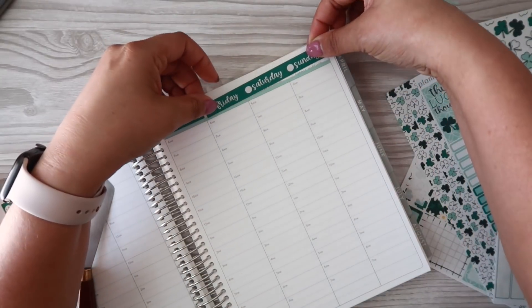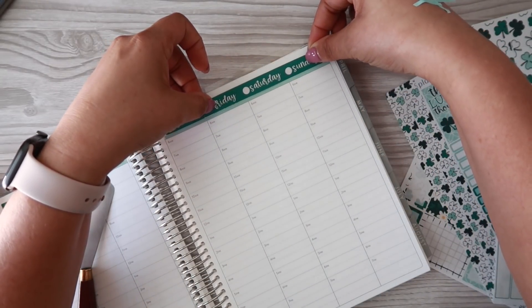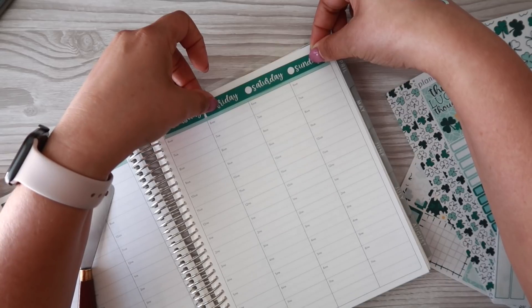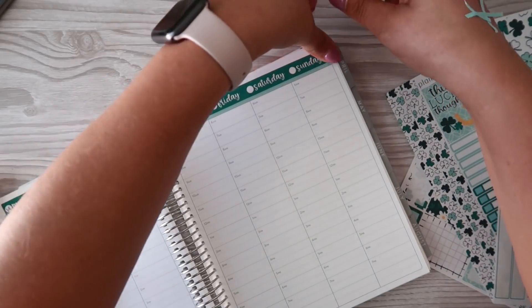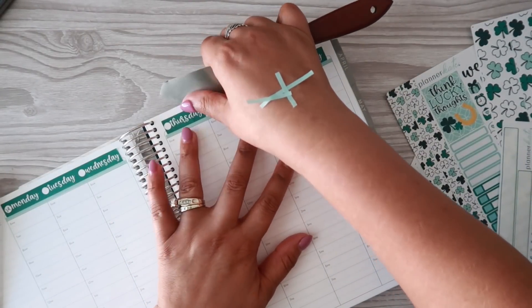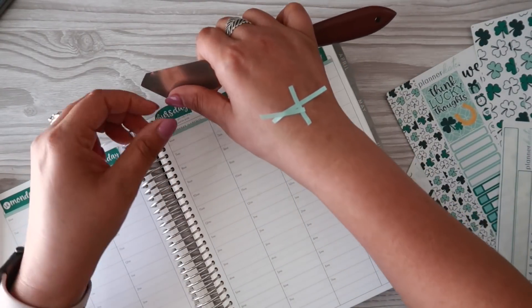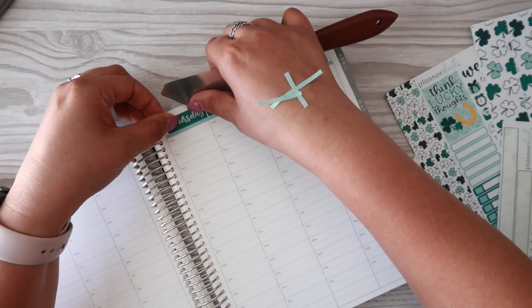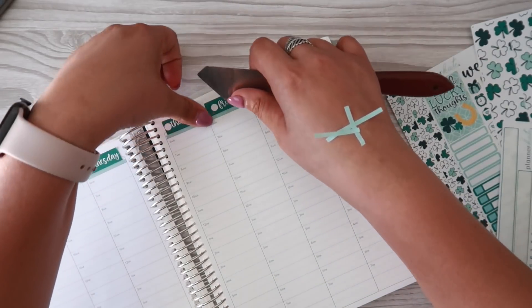Let's hope that the rest of this makes sense. I think I need to move the Thursday over just a smidge. I think I have other date covers but this is just gonna have to do with the way that it is.